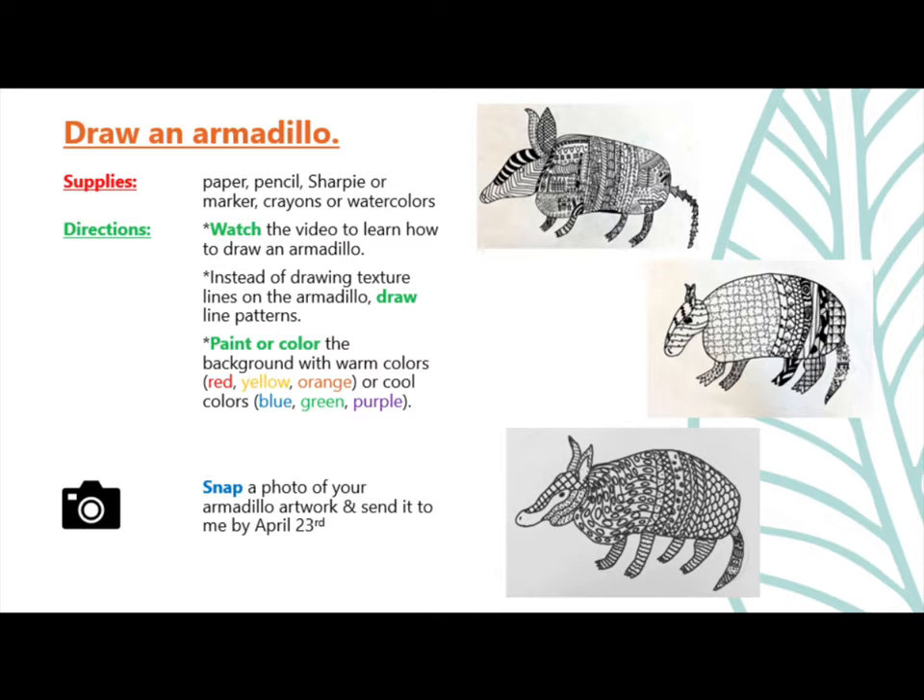Directions. Watch the video below and learn how to draw an armadillo. Instead of drawing texture lines on the armadillo, draw line patterns. Paint or color the background with warm colors — red, yellow, orange — or cool colors — blue, green, purple.